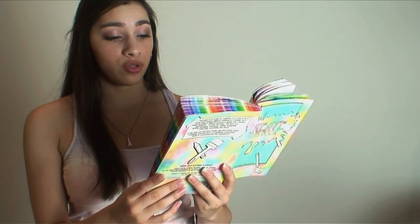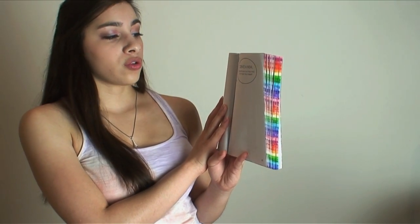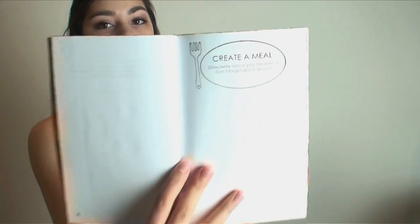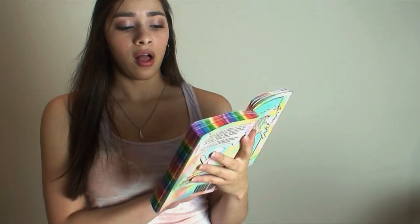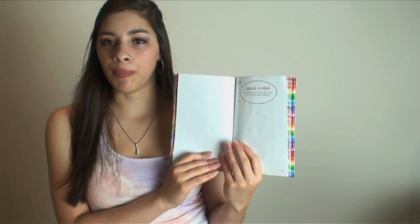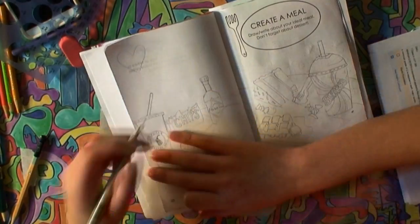Moving on to page 27, it says Create a Meal — draw or write about your ideal meal, and don't forget about dessert. You could also take a picture or find a picture online of your favorite meal. This whole book is kind of about making a keepsake, something you can look back on. What you like to eat changes throughout your life, so this is one of those things that would be interesting to look back on.